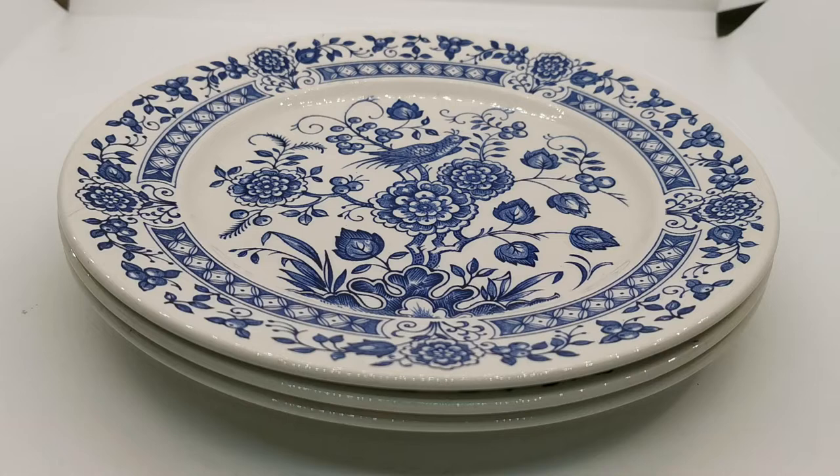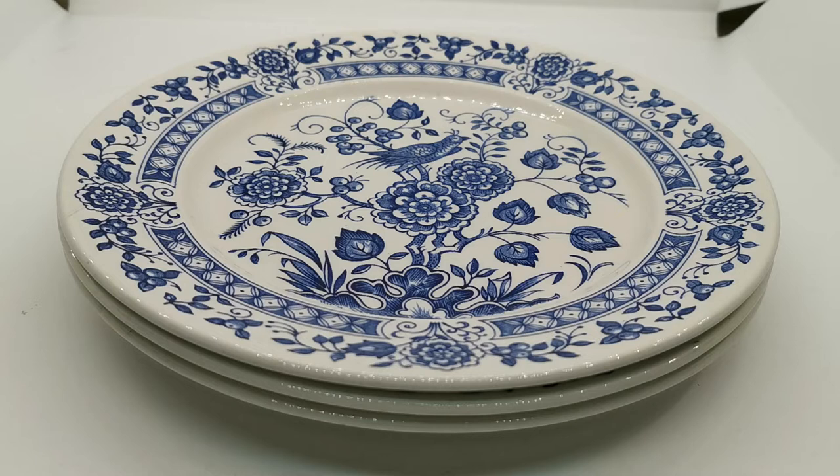The full measurements and details will be on the website listing — we'll pop a link in the description below with the URL for the listing. These mix and match with a lot of other Broadhurst designs of this period, particularly the English Scenes range.